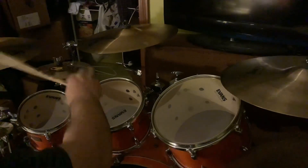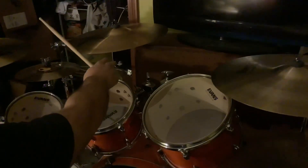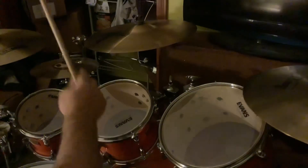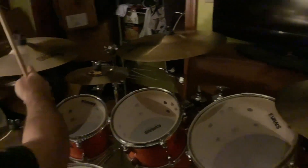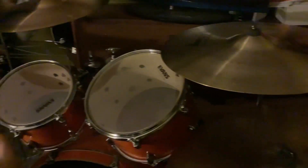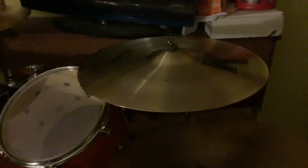On top of that, I've had this one for years. This right here is an 18K dark thin. So I've got the medium thin 18 over here, the 19 to the right, and now I'll play the regular 18K dark thin.